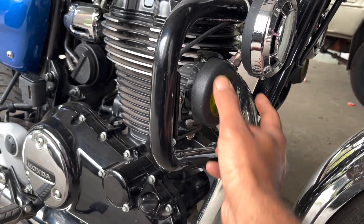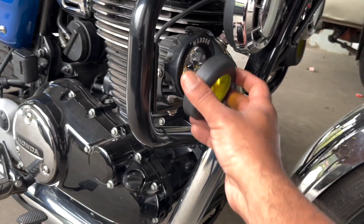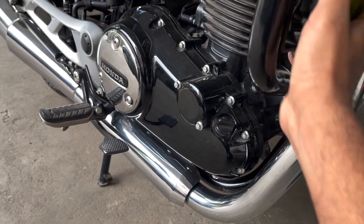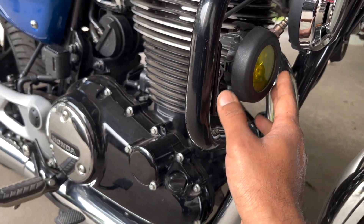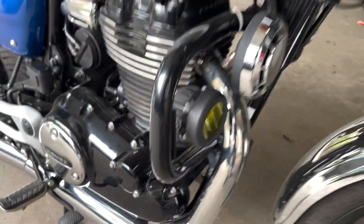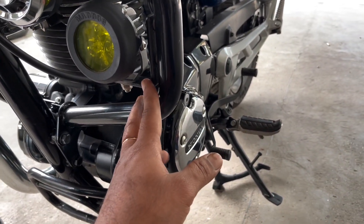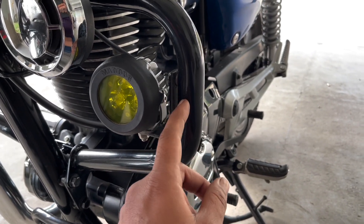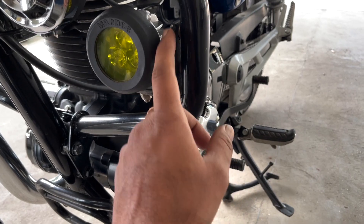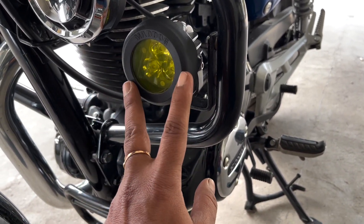The lights come with filters, as you can see — the fog filter is on at the moment. If I remove it, just like that, you will be able to see the bare light. Let me put back the fog filter — yes, it is just that easy and it is a very snug fit. I have been riding with them for the last two months with no issues — it is not going to fall off. This is the stock crash guard provided by Honda — there were already two holes drilled in the crash guard.